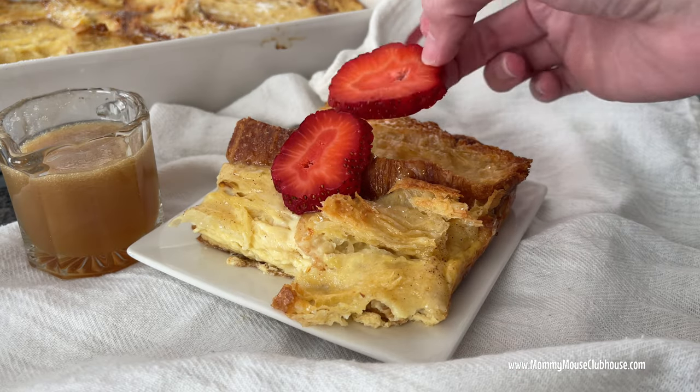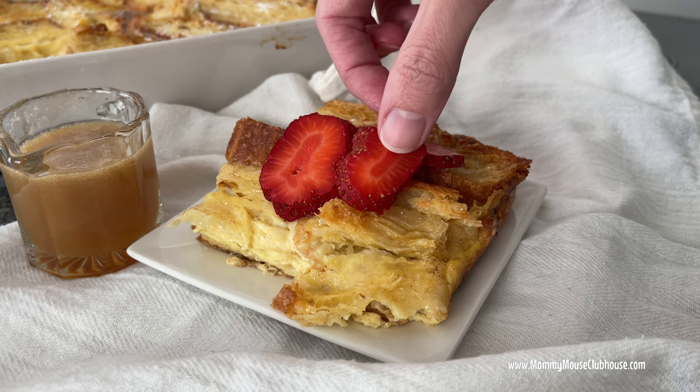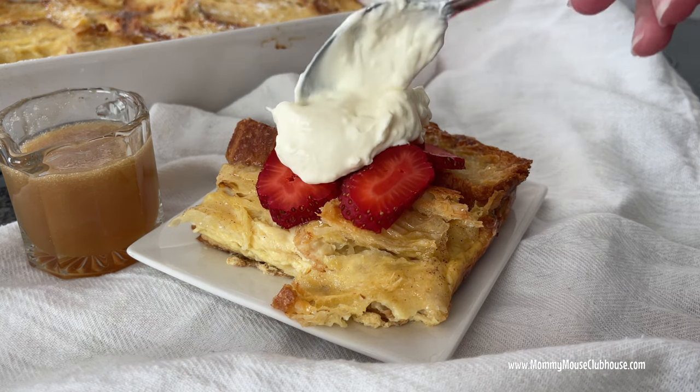Hi everyone, it's Mindy from MommyMouseClubhouse.com and today I'm going to share with you an amazing recipe for a croissant French toast casserole.